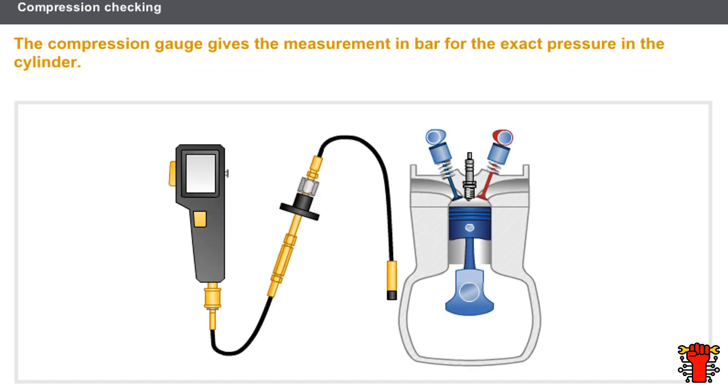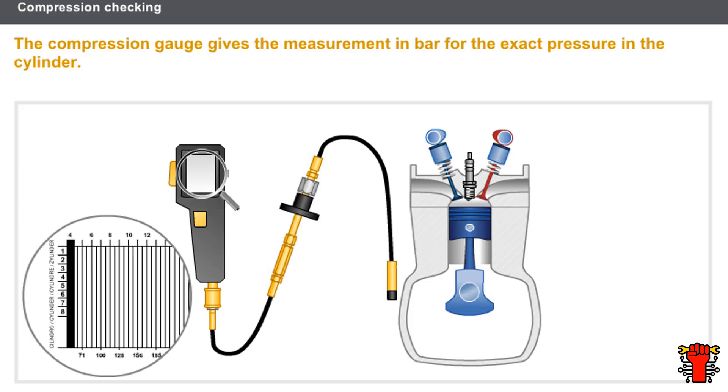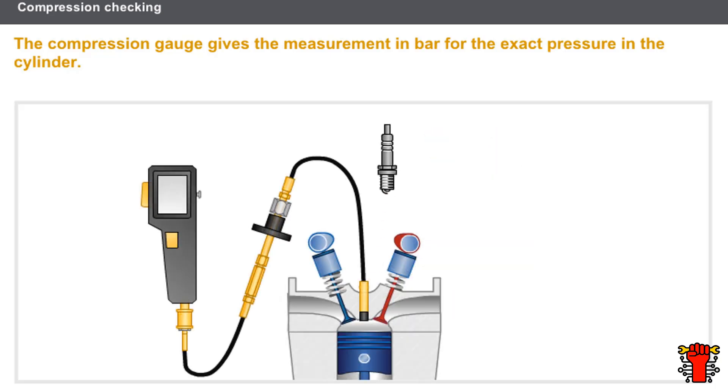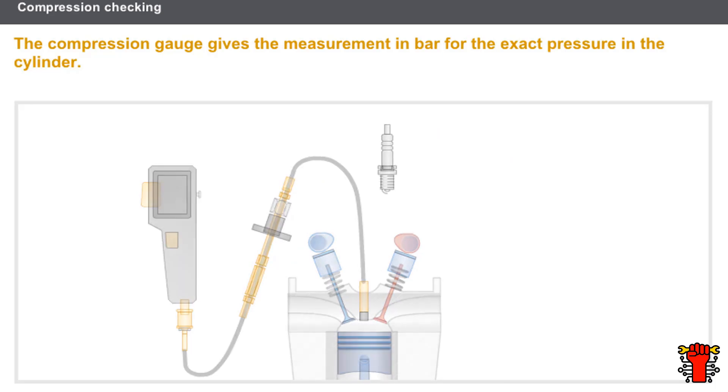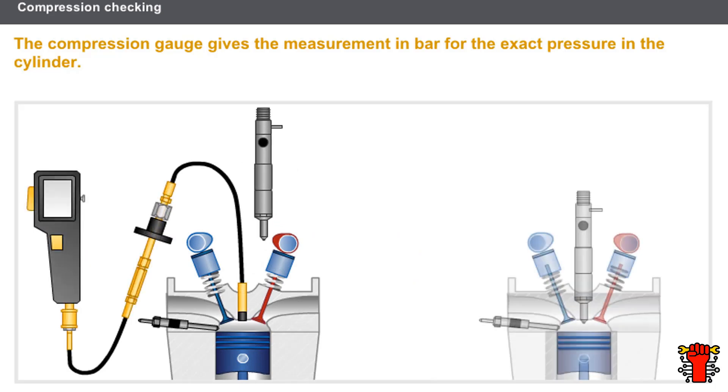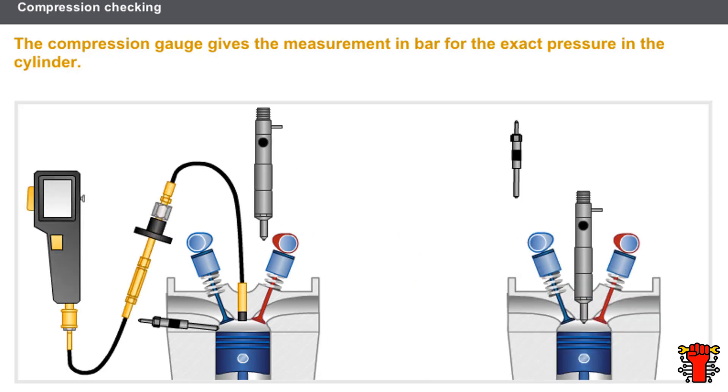To check compressions using a compression gauge: the gauge gives the measurement in bars for the exact pressure in the cylinder. On a petrol engine, the compression gauge is connected in place of the spark plug using an adapter. On a diesel engine, the compression gauge is connected in place of the injector or the heater plug using an adapter.